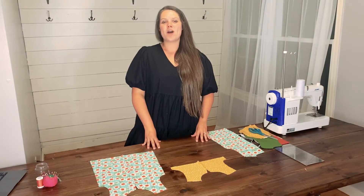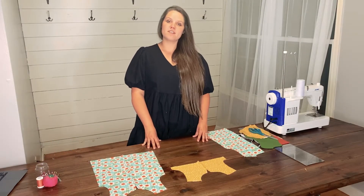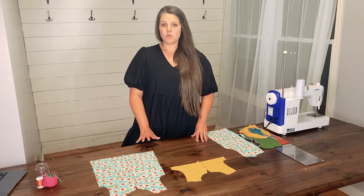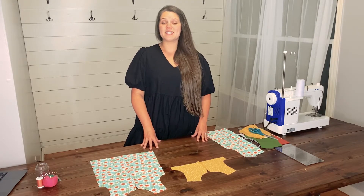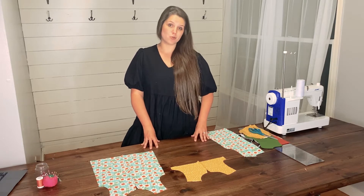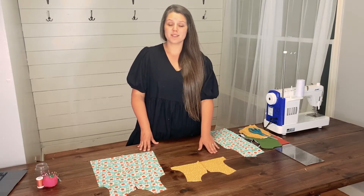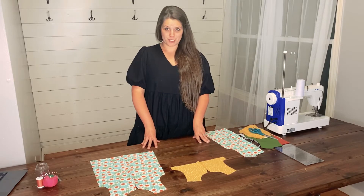Hey everyone! Welcome to day two of the Sunflower Seams Laurel Sewalong. Today we are going to complete steps 1 through 12 of our tutorial. Whether you're making the top or the dress, these next few steps are for you.